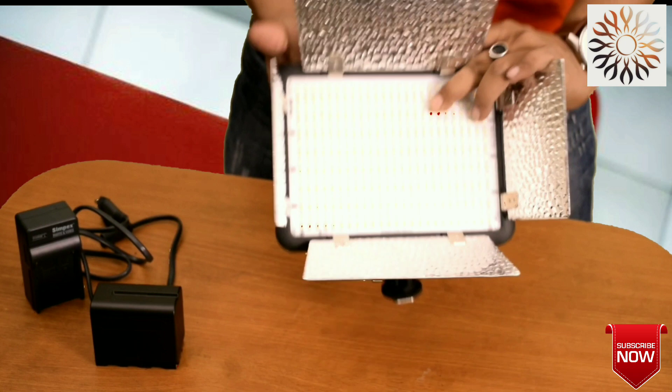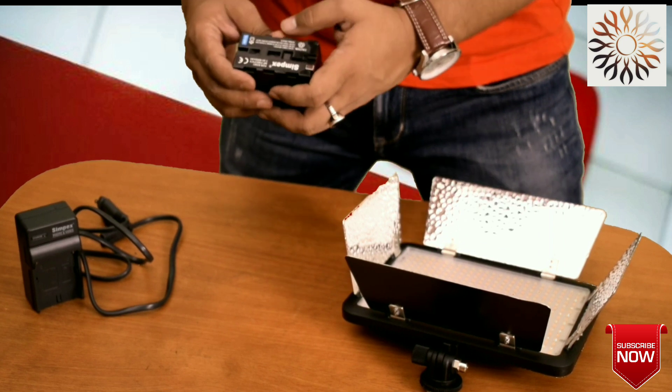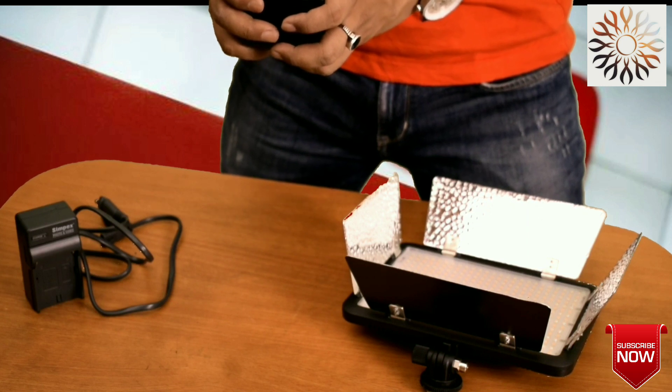This is a lithium battery — 7.4 volt, 6600 mAh battery.